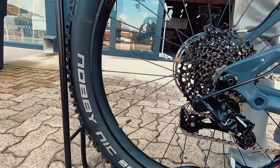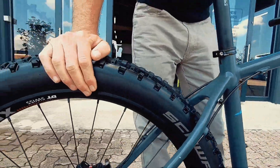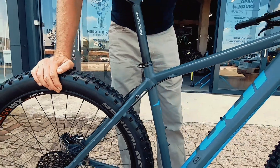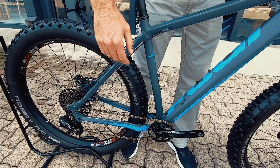I've ridden a similar bike before. This is a really really really fun trail bike. At this price, if you want to get into trail riding and have a super fun bike, it's going to be super beefy.